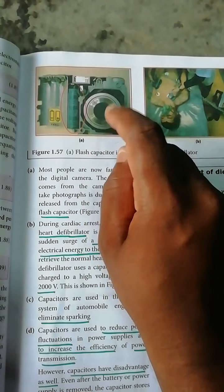The flash on the camera — whenever photography is taken, it produces a flash. This flash, which comes from the camera when we take a photograph, is due to the energy released from the capacitor. This is called the flash capacitor. It looks like a flash capacitor.